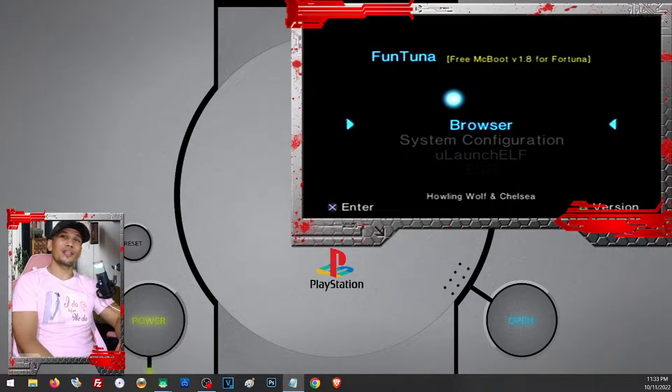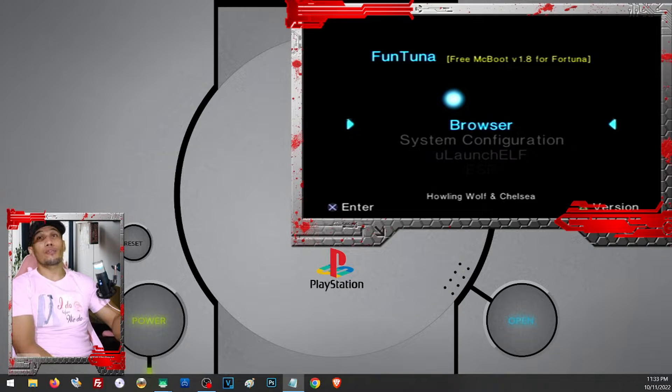Hello, what's up, Ali here. Today we are going to show you how to install Funtuna on our PS2. Let's start first with explaining what Funtuna is and what it does. Funtuna is the upgraded version of Fortuna, which is an exploit we can use on our PS2 to be able to play PS1 and PS2 games using USB or external hard drive. The best exploit we can install on our PS2 is FreeMCBoot, unfortunately it does not work on PS2 models 90k and up, so we'll have to use a different approach.